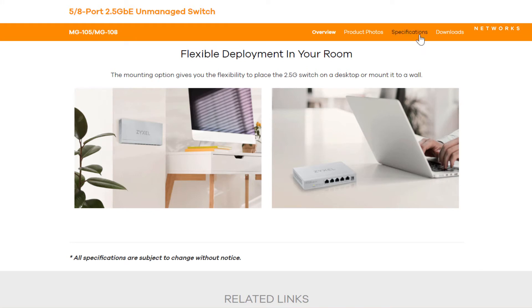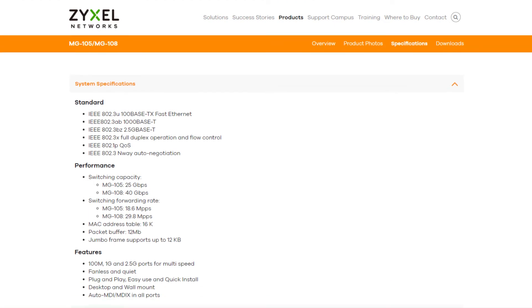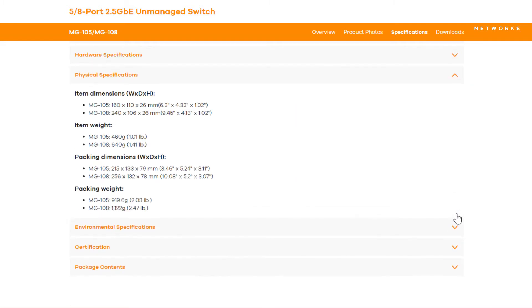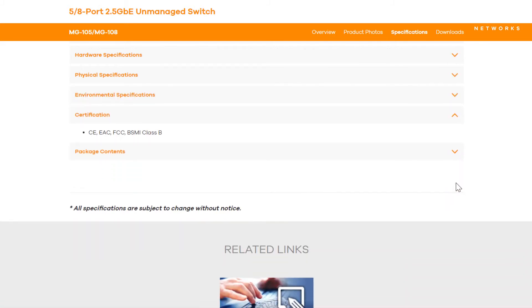Taking a look at the specifications, you can see that the product fulfills all standards that are required for Ethernet networks. You can find the specifications on the product website on zyxel.com. The product is fanless and very small, and fits into your home network as well as any small office environment.